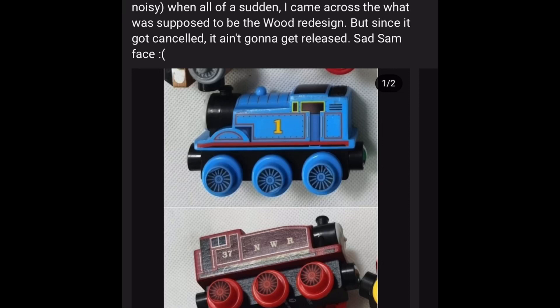I was just scrolling through YouTube on Sammy Clark's community tab, because I'm one of his subscribers, and I've noticed that this is what Thomas Wood was supposed to be. He put a community tab on it, and I read it, and basically it's what Thomas was supposed to be.